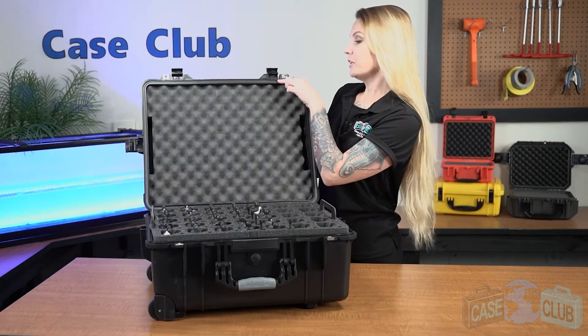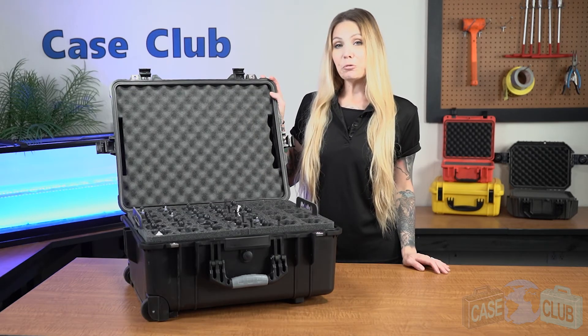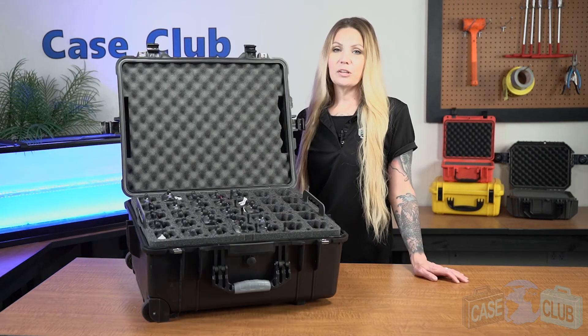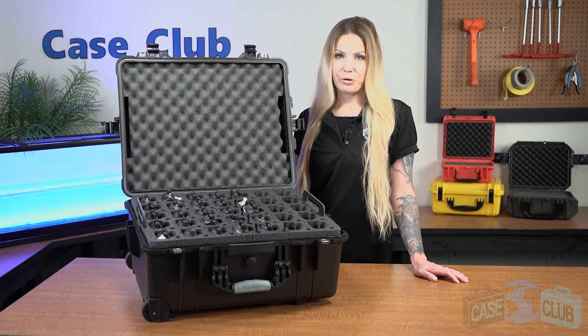Around the perimeter of the lid is a gasket seal which makes the case 100% waterproof. This case is also airline approved for checked luggage. You can find this product and many more at caseclub.com, the industry-leading manufacturer of cases and custom foam. Thanks so much for watching and have a great day!